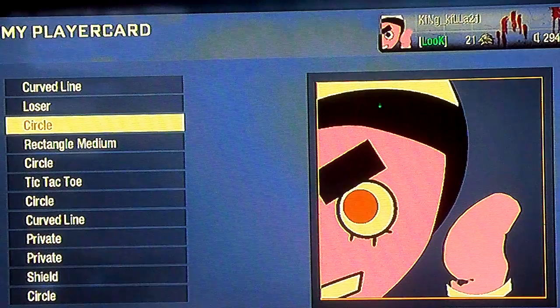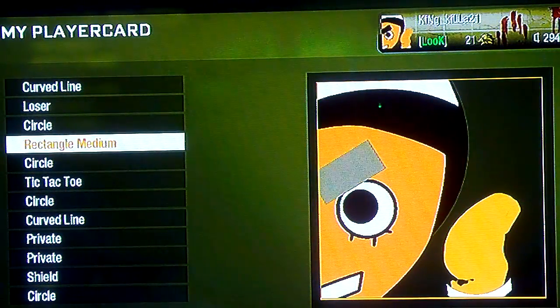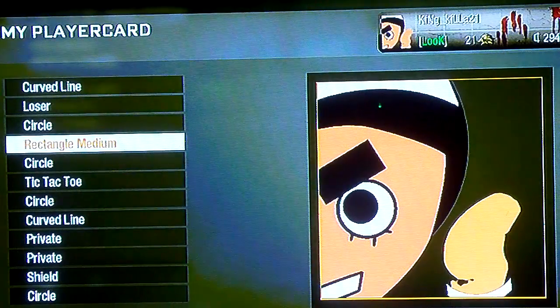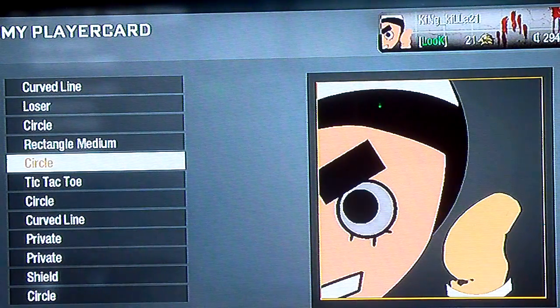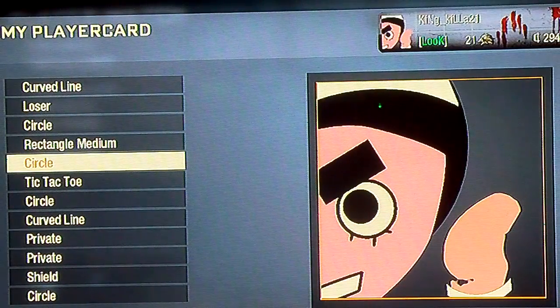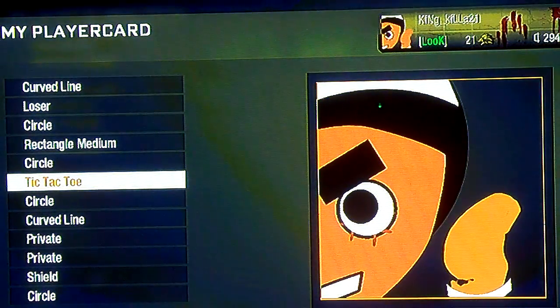Circle for the eye, for the eyeball. Rectangle medium for the bushy brow. Another circle for the white part of the eye. Tic-tac-toe for the little things at the bottom of the eye — he has like three.